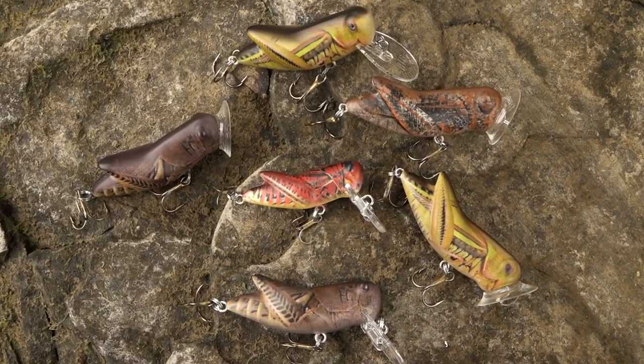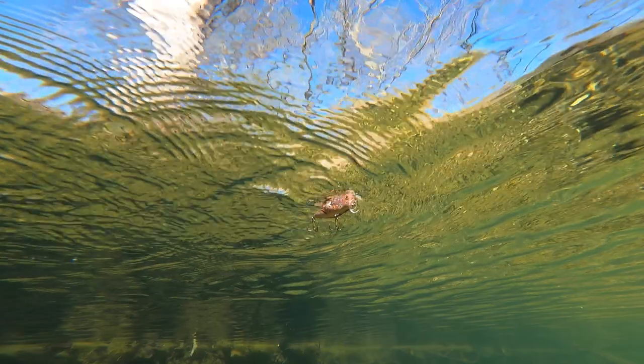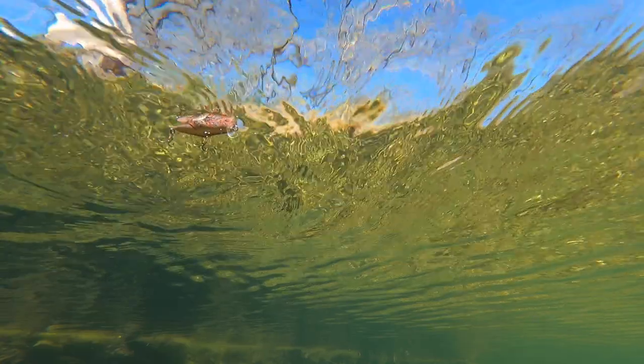As far as the hopper baits go, you can get them in the Crick Hopper, the Big Hopper, and the Crick Hopper Popper. Whenever you walk up to the bank, you're going to notice this looks just like all the grasshoppers hopping off into the water.